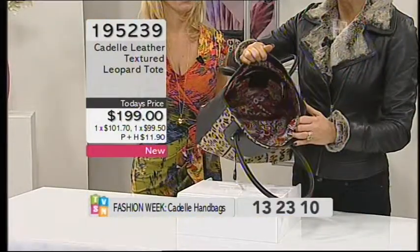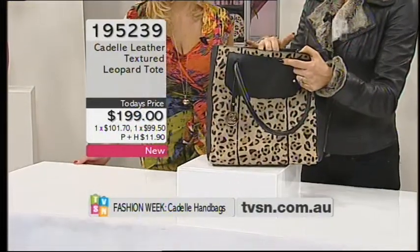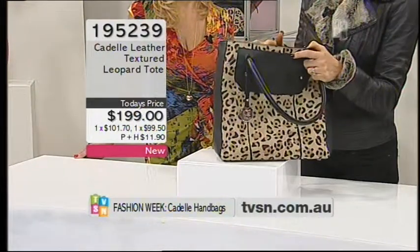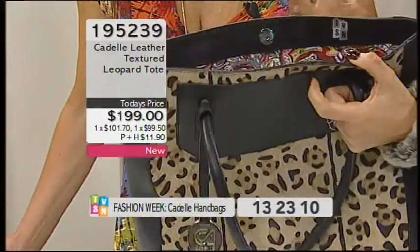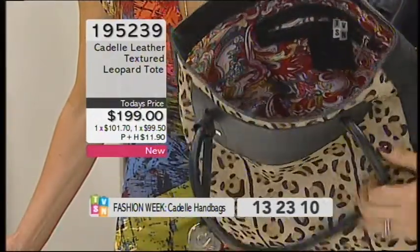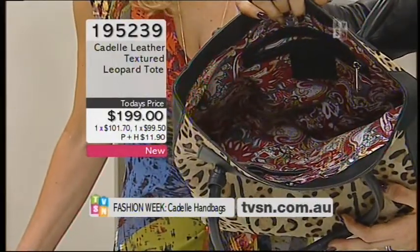This is beautiful — it'll put a smile on your face every time you look in your bag. Maybe you travel a lot and want to be able to take a book or a magazine, a water bottle — perfect for that. You've got a little cosmetics bag, your sunnies, your phone, you might even want to throw an iPad in there — plenty of room.